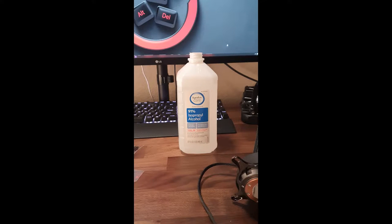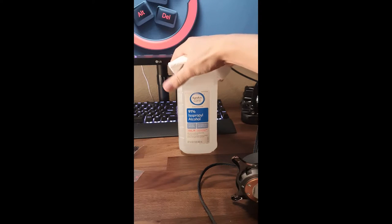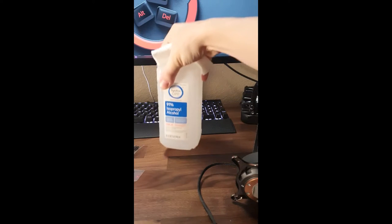Here's the proper way to clean off your heat sink and processor. First, grab your isopropyl alcohol. Second, put a paper towel over it and go ahead and put it underneath.